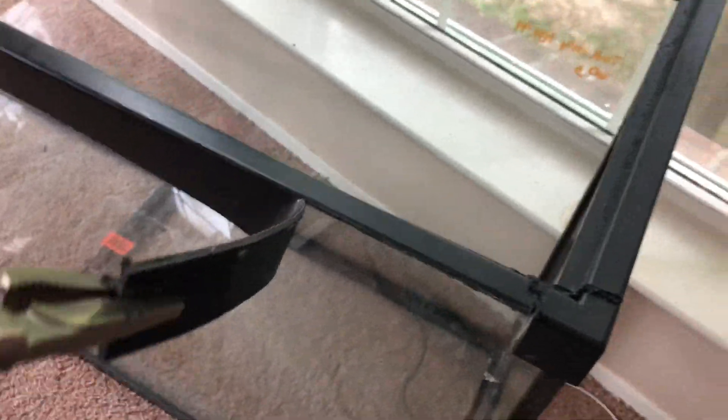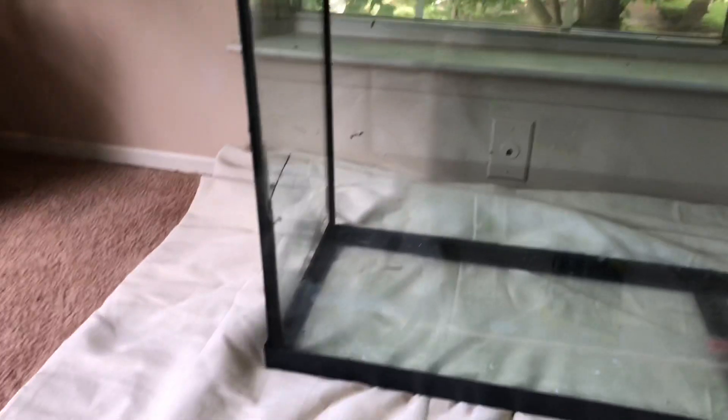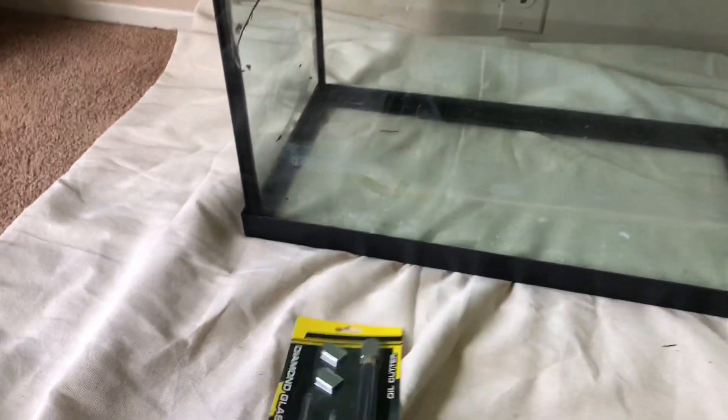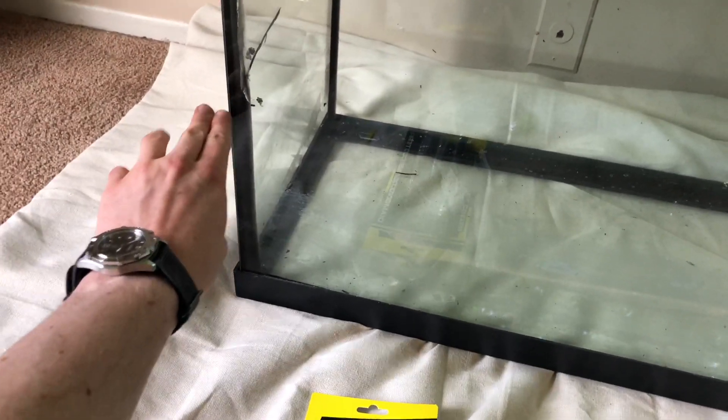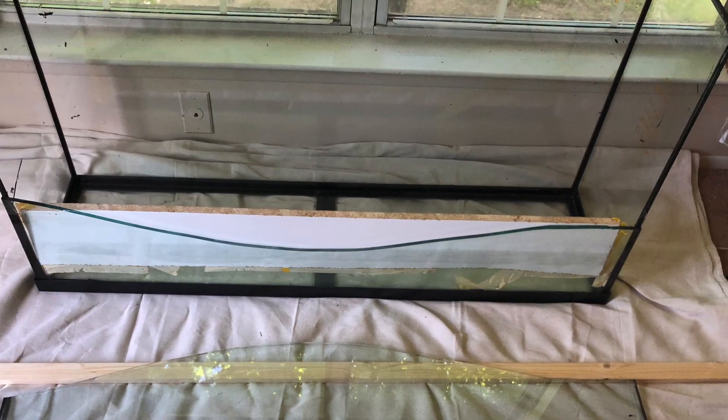I started by ripping the top trim off of a fish tank and then I ran an exacto blade down between the front pane and the side pane so that I can snap the front of this tank off. In order to snap the glass I score it with a standard glass cutting tool and then I just put a bunch of weight on it and it's supposed to snap along the score. Unfortunately it snaps along this arc instead, but I'll work with it.